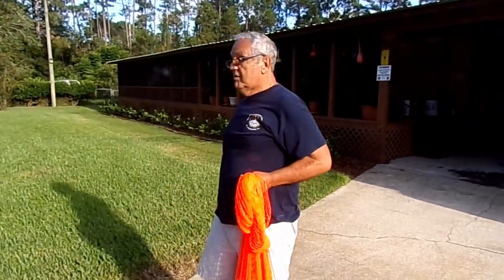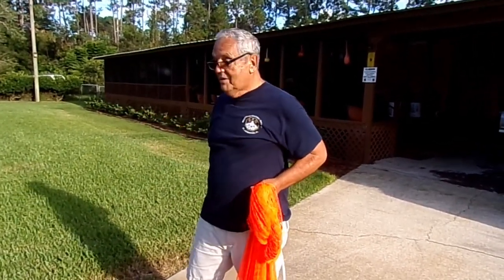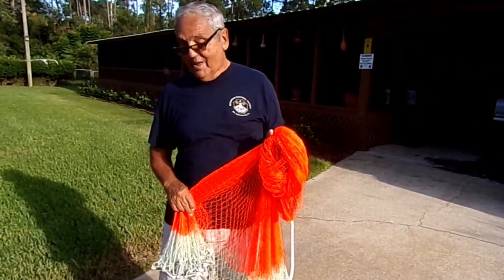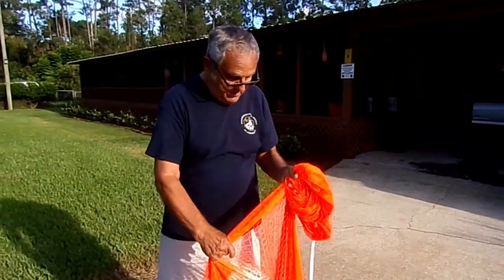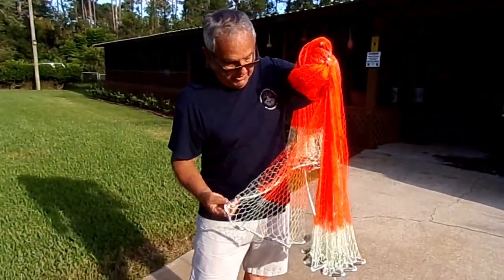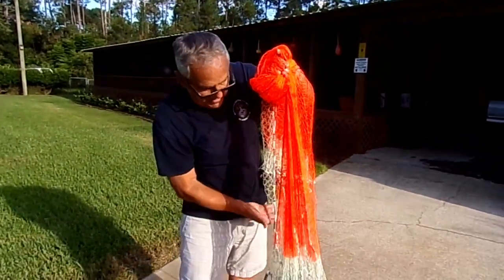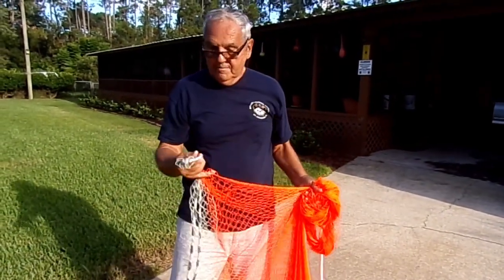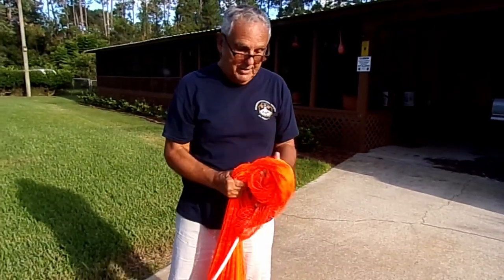If this wasn't a $450 net — and by the way, it's for sale — I'd toss it out there and show you. But I'm not going to throw a brand new net out in the grass. If I were going to cast this net, this is the way I'd do it. There are a lot of people who do things different ways, but us old Menorcans, this is the way we were taught. You can lay this across your arm like that and gather it up to cast it, or you can put it in your mouth — whichever you choose — and gather it up to cast it.